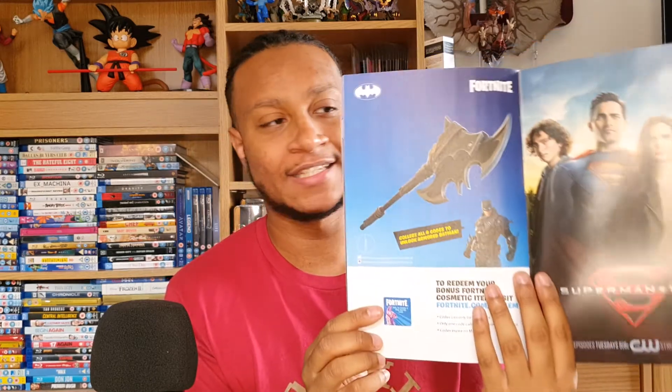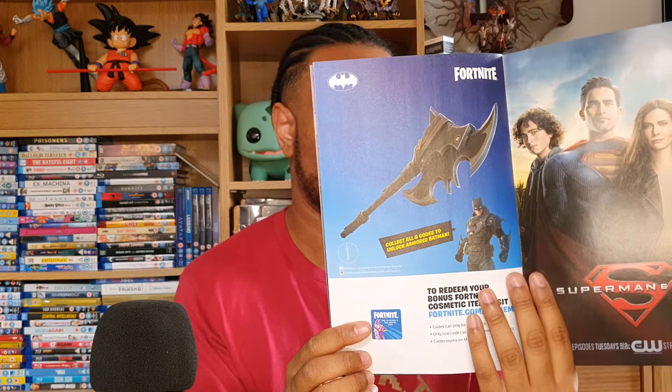Last but not least, we have the back showing Batman's pickaxe — the battle axe. So that has been all of the Batman/Fortnite comic book series in total. I do have all of my other issues right here. I'm going to bag these up, put the codes in, and read the comics. Thank you guys for tuning in to all of my Batman/Fortnite comic book unboxing episodes — I really appreciate the support.